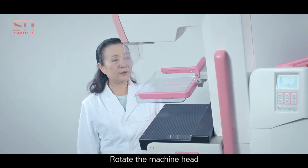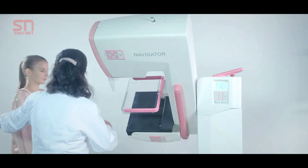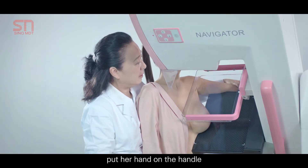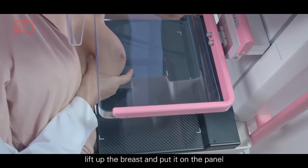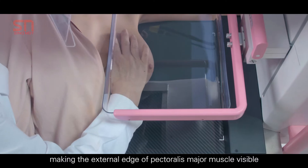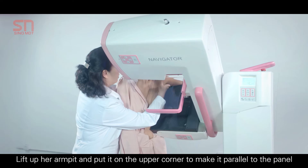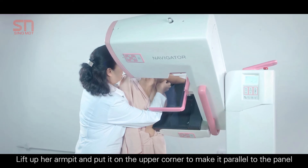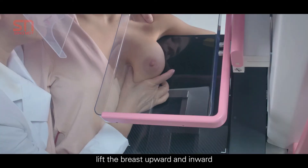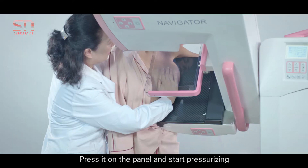Rotate the machine head. Put her hand on the handle. Lift up the breast and put it on the panel, making the external edge of pectoralis major muscle visible. Lift up her armpit and put it on the upper corner to make it parallel to the panel. Lift the breast upward and inward, then press it on the panel and start pressurizing.